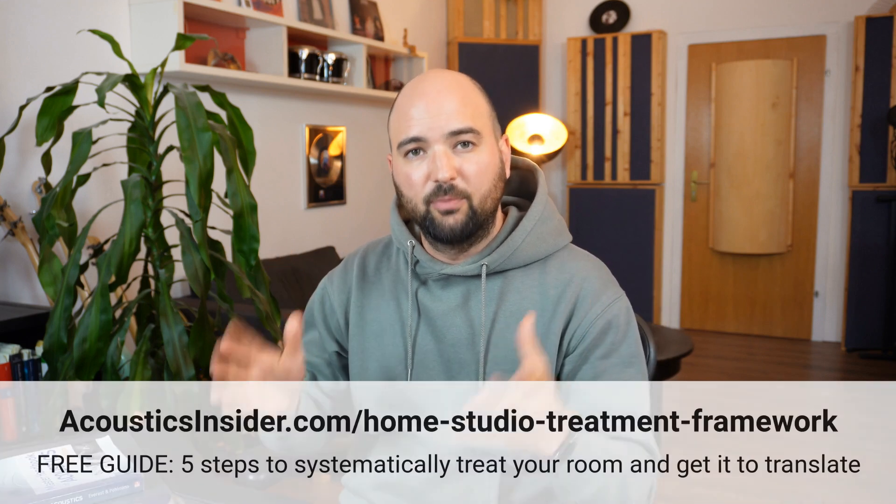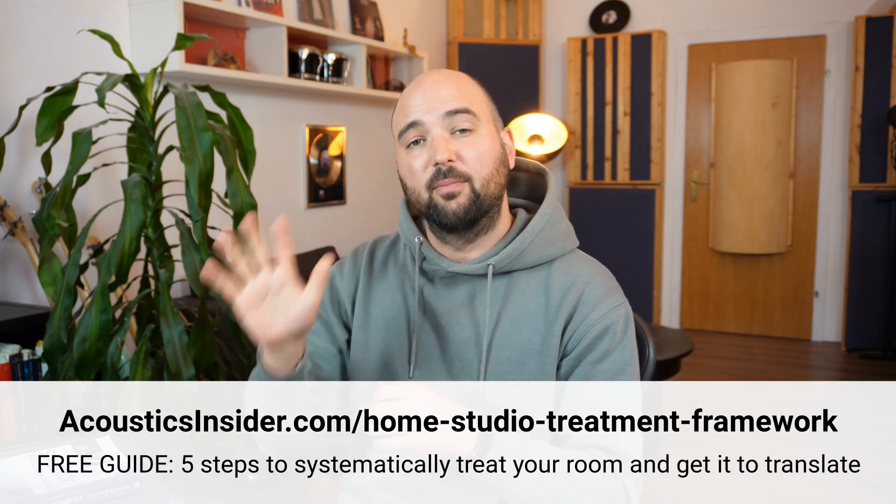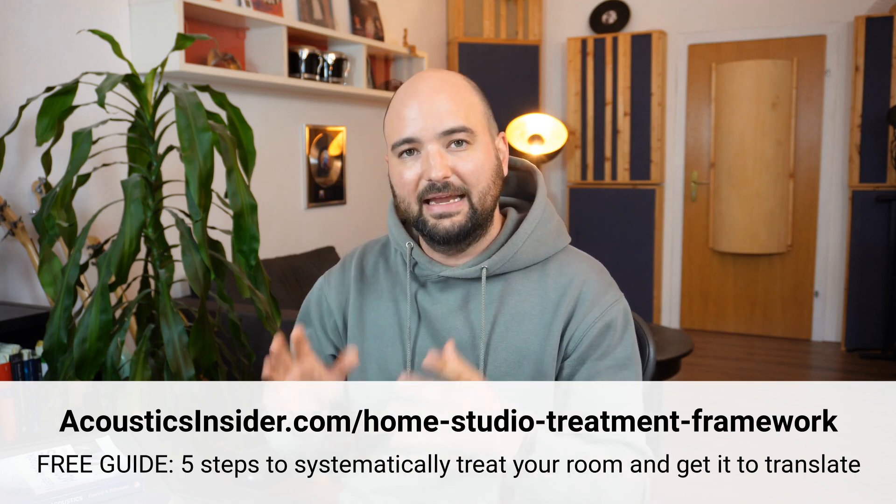We're going to go through it step by step so you understand what exactly the individual components of a structure like this might be and how they work together. But before I do that, I want to help you out in the process of treating your home studio. It can be so difficult to understand what exactly you should focus your energy on and what steps to take to get your room from empty to fully treated and translating your mixes. That's what my home studio treatment framework is about — you can download it for free at the link in the description.